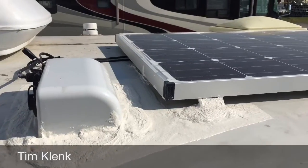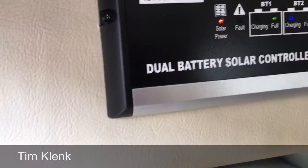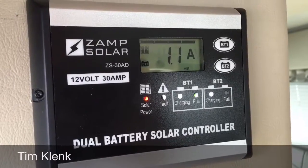What we installed here with the Zamp is a single panel system versus a dual. They decided that one was enough for them, but we did install a dual battery system. That means the solar panel charger will not only charge the house batteries, but it will also charge the engine batteries — all with one controller.